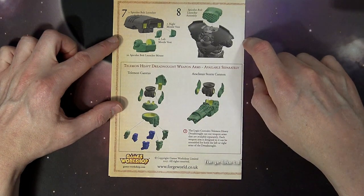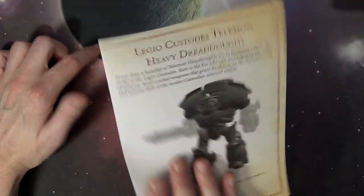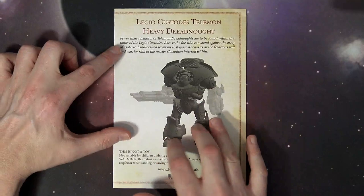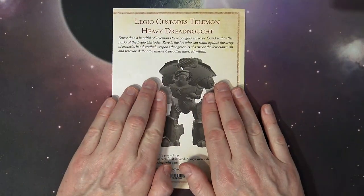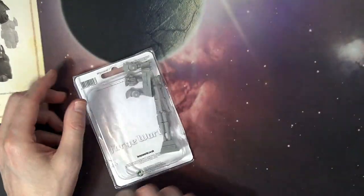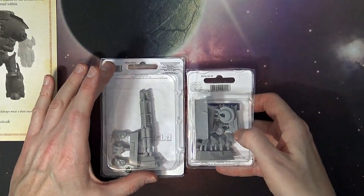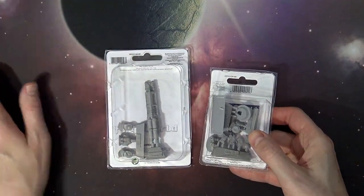You can see there are two different options for a closed fist or an open fist, and then the storm cannon as well — all the different parts right there. It looks like they have the counter-war kind of pieces that go on the side to give a little bit of flair, and then the guns themselves. Each weapon is designed to be assembled for both the left and right arms of the dreadnought, so depending on what you want to do, you can mount it in. And there you can see the Telemon Storm Cannon and the close combat weapon.